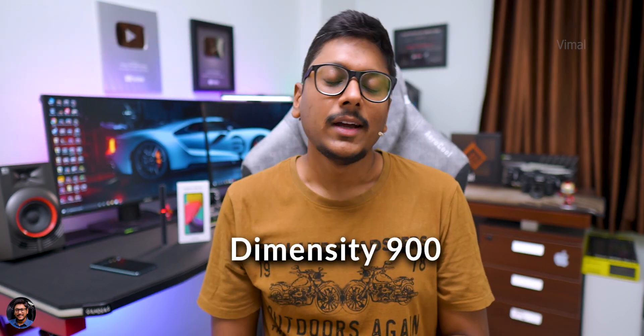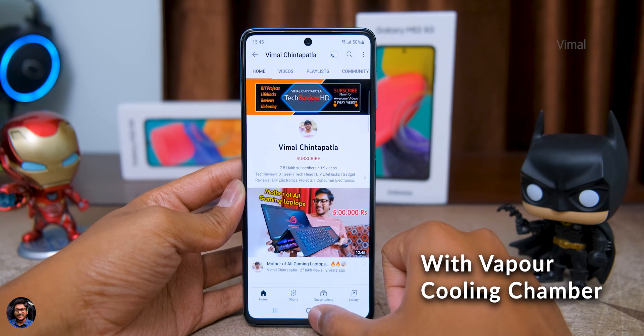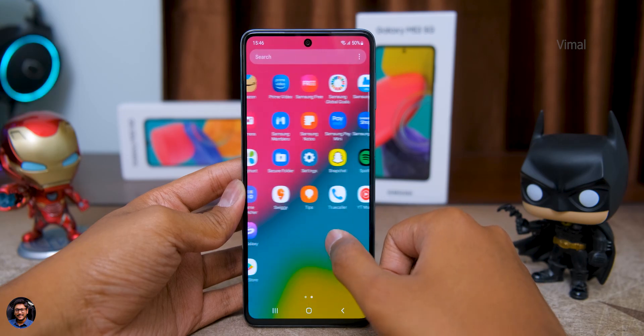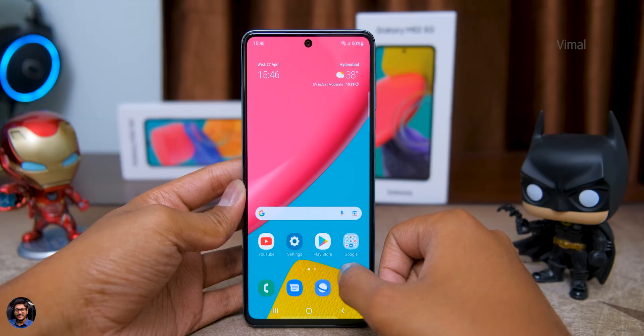Now let's talk about performance. The Galaxy M53 5G is powered by MediaTek's Dimensity 900 CPU — an octa-core processor based on a 6-nanometer process, so it's quite efficient and great for day-to-day usage. You won't face any lags or stutters; the phone feels buttery smooth with opening and closing of apps and transitions, thanks also to the 120Hz refresh rate. For gaming, the Dimensity 900 handles most games like Asphalt, PUBG, and BGMI without issue.